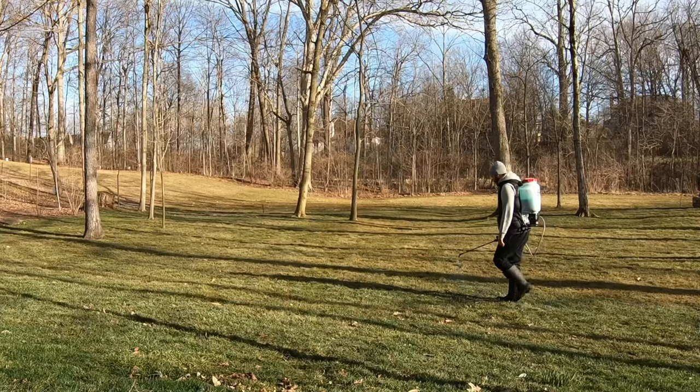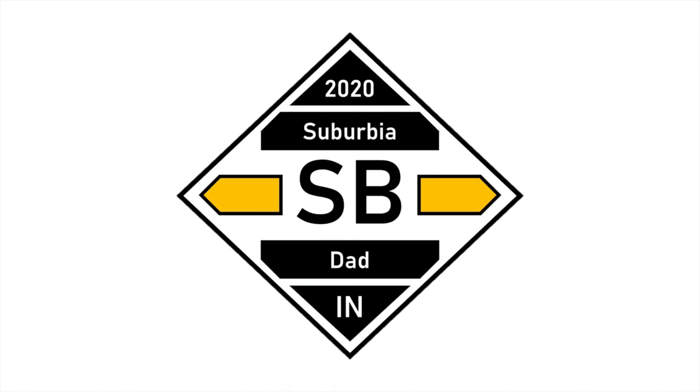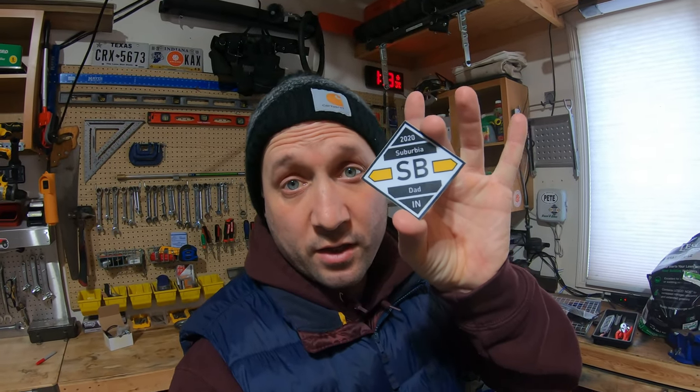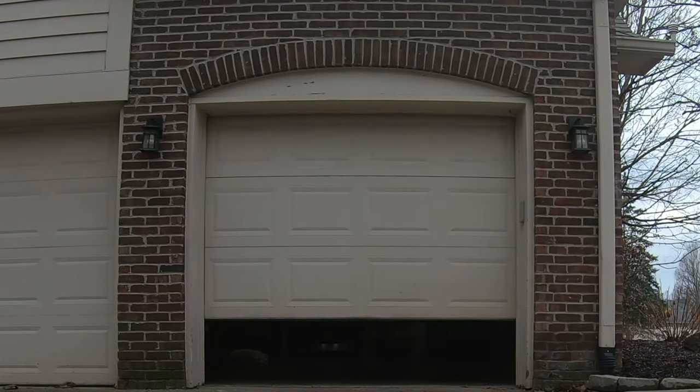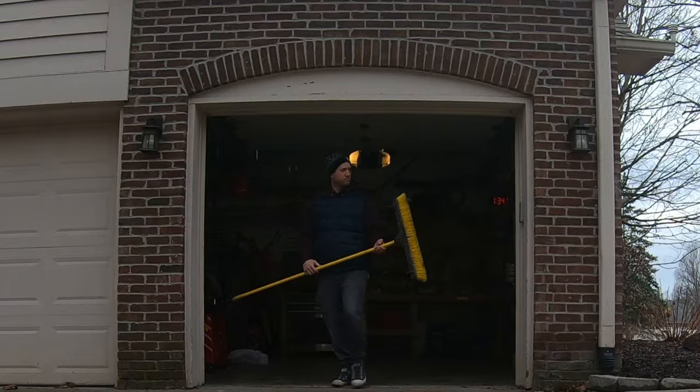Hey, if you want a Suburbia Dad logo sticker, email me — you'll find my email down below. First 20 people to email me their address, be subscribed, be in the United States, and I'll send you a Suburbia Dad sticker. Email me. Nothing like coming outside in December and having all your neighbors wonder what the heck is this dude doing walking outside with the broom.